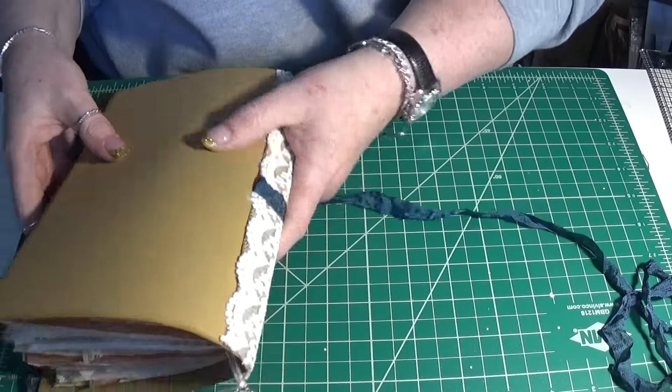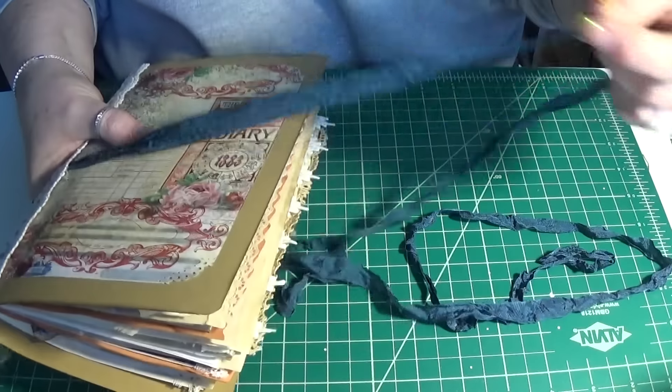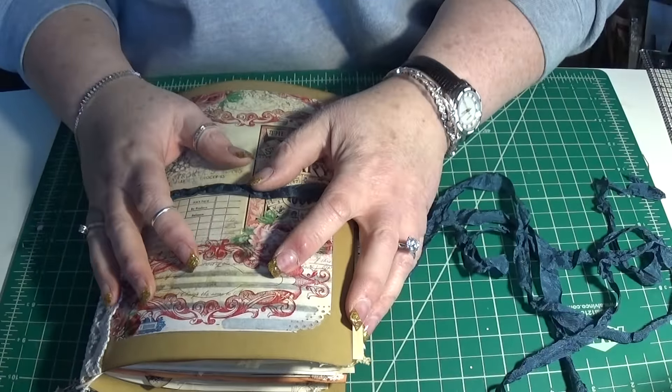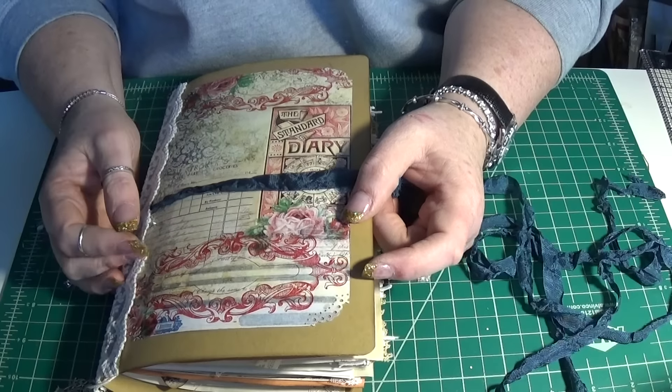And the back cover. And that's it — there you have it. This will be listed in my Etsy pumpkin patch journals, so feel free to go and check it out and see if it's something you might be interested in. If you have any questions, as always, please ask. And I will see you next time. Bye.